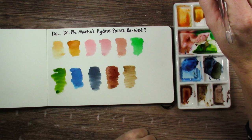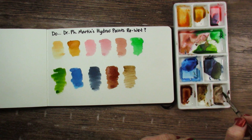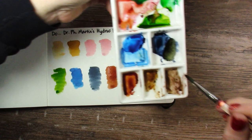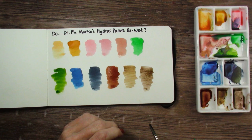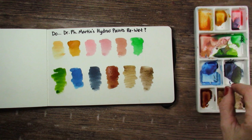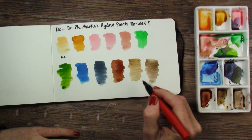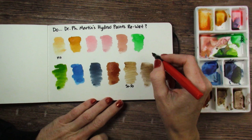And Sepia — I've got quite a bit up on the side. Sepia looks like it's re-wetting okay. Just a tiniest bit of chunky stuff in there, but barely. I just didn't have a lot of paint left in that one, so a little hard to tell. I would say the answer is mostly yes. And the rest are all yes — we'll put mostly yes.